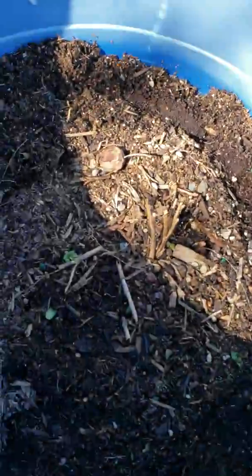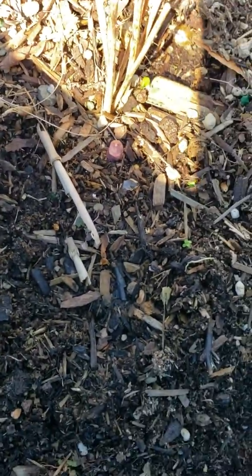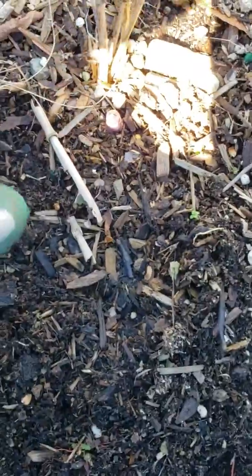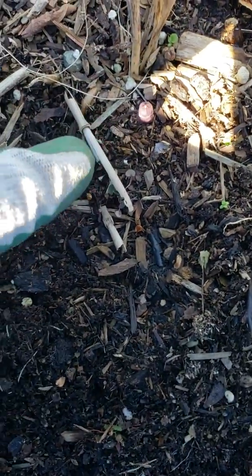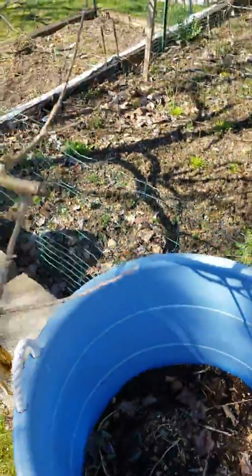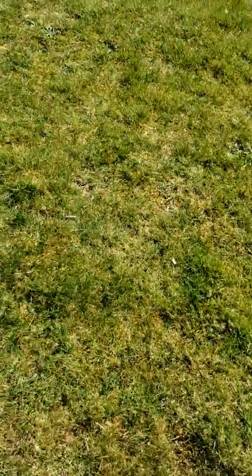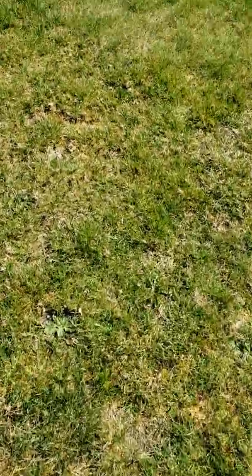I don't know if you can see it, but there's a little asparagus starting to pop up there — a little purplish one. I don't know if you can see it, it's right there. Yeah, right there. And here I got two purple ones.